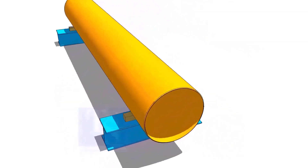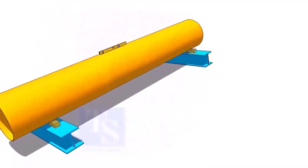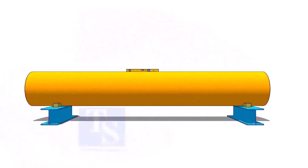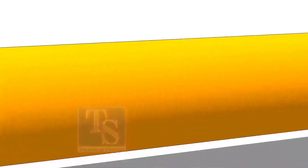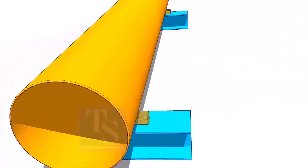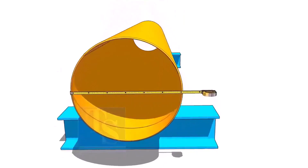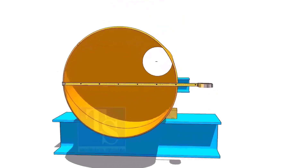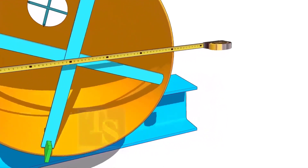Level the pipe and provide proper supports as shown. Check the diameter of the pipe. If the thickness of the pipe is thin or the diameter is large, sometimes the pipe may be in an oval shape. You can correct the diameter of the pipe by providing simple supports on both ends of the pipes as shown.